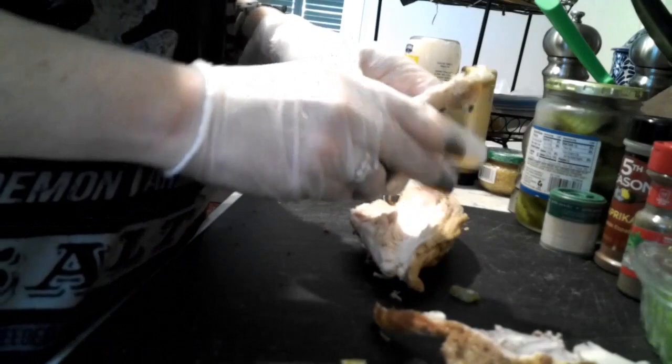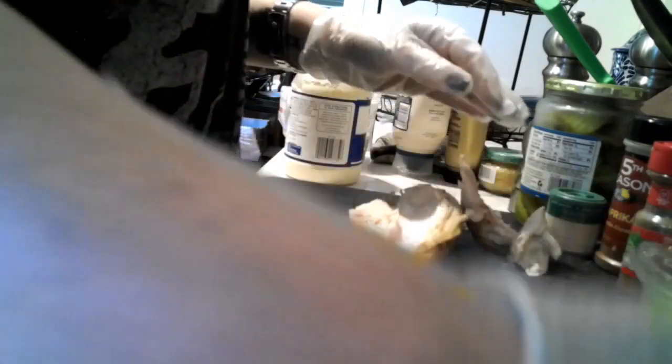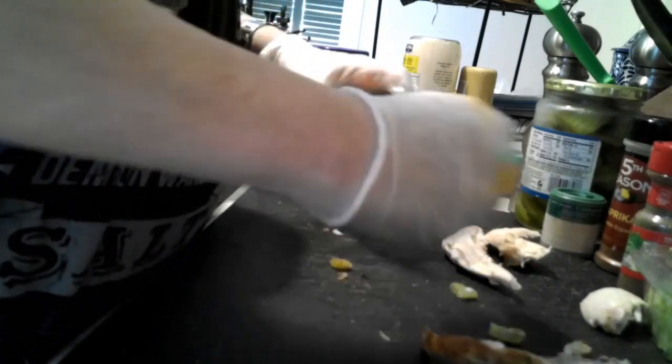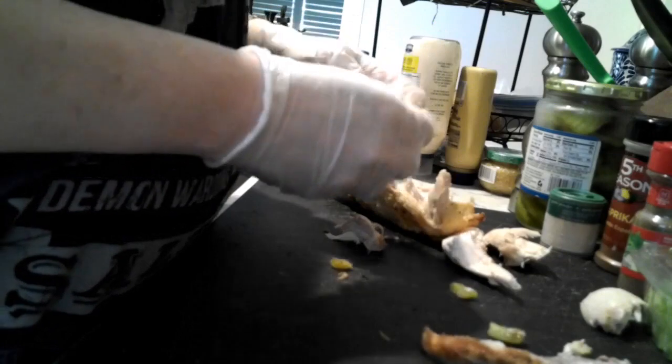I like to tear things, so I'm just tearing everything off because there's no use in getting a knife dirty. Making sure that I got all the little bones out. We're just going to tear the chicken apart. There's going to be a little bit of cartilage and whatnot, so just make sure that you get all that stuff out.